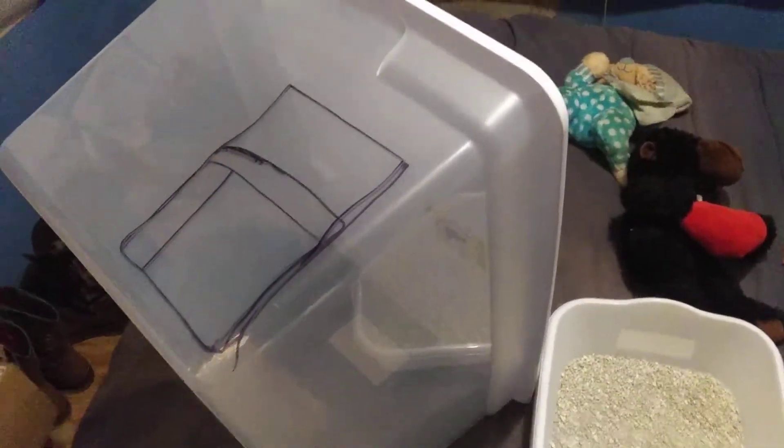Alright guys, so today we are doing a DIY litter box holder. Basically you'll go to Walmart and get you a tote, depending on the size of your cat.